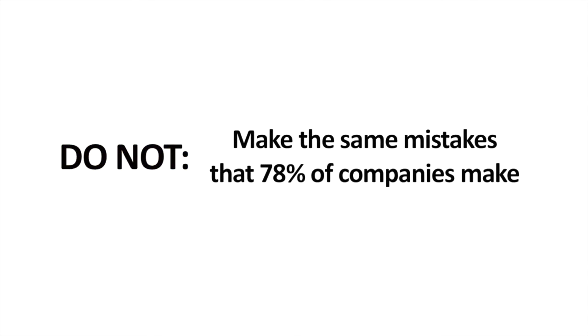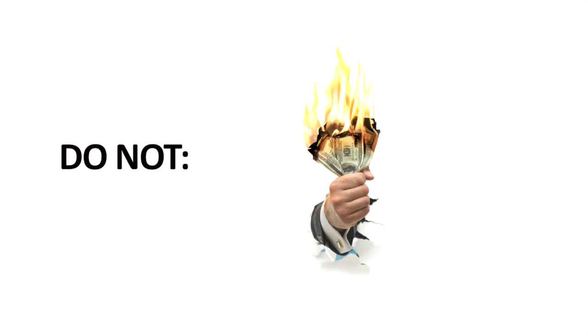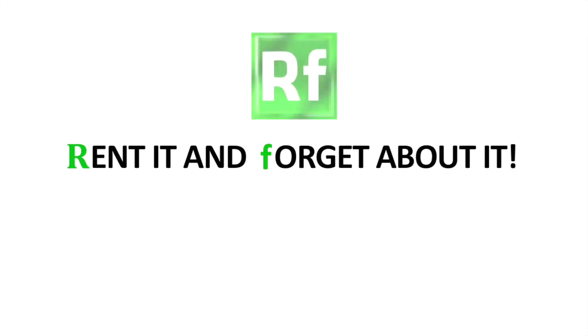Do not make the same mistakes that 78% of companies make when they set up their on-site fitness center inside their business. Do not purchase the gym equipment your fitness center needs. Do not let your employees waste their time trying to manage your fitness center. Do not get burned by the local fitness equipment technician. Make your on-site fitness center our problem — rent it and forget about it.